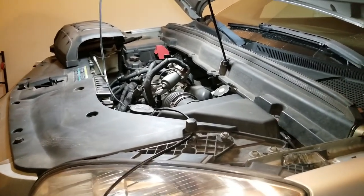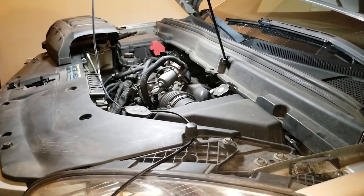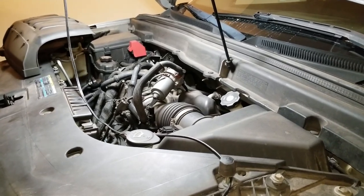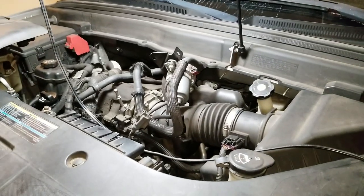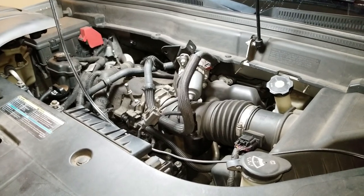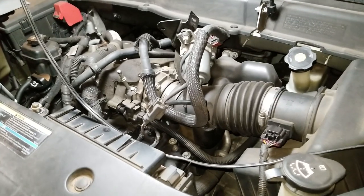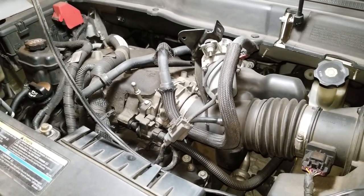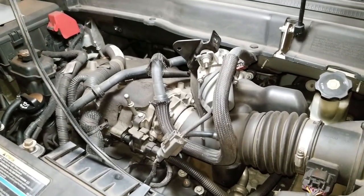Today we are working on a 2009 Saturn Outlook. I'm going to be replacing the catalytic converters. There's actually three converters in these types of cars. I'm making this on the Outlook because there's not too many videos out there on Outlook, nor is there a lot of videos on catalytic converters for these. So I thought I'd give it a shot and film and go over what's needed and where everything's at and terminology and what's what.